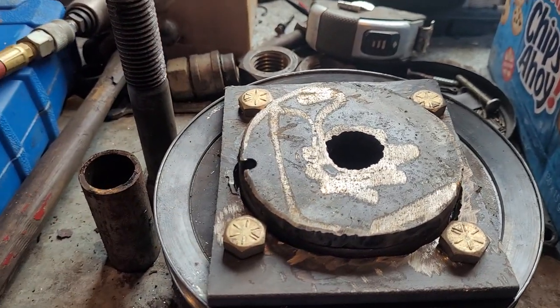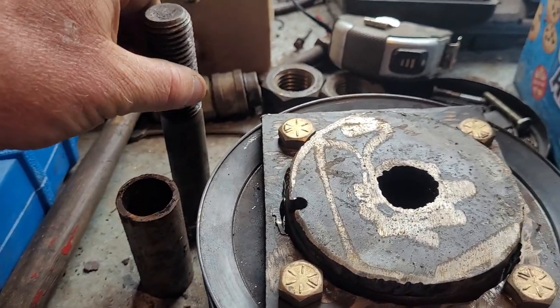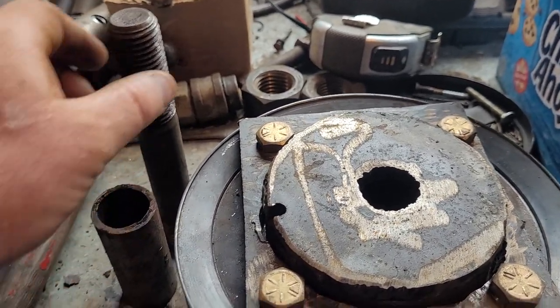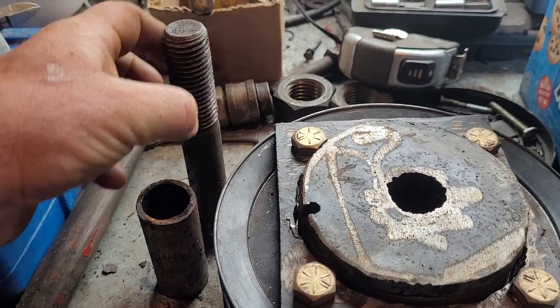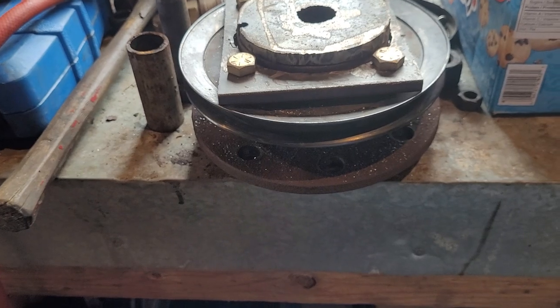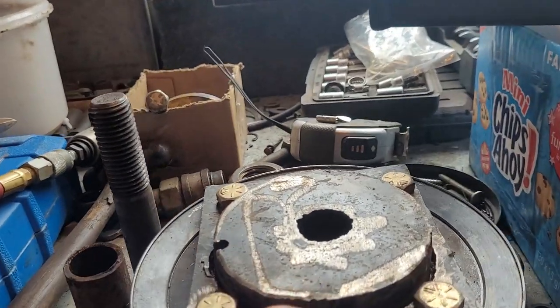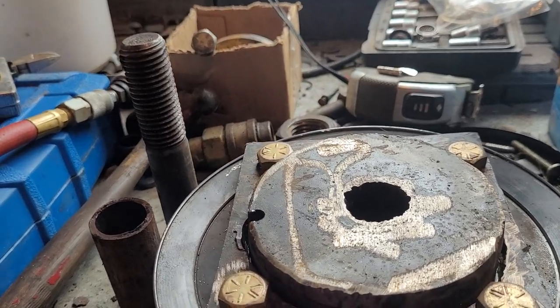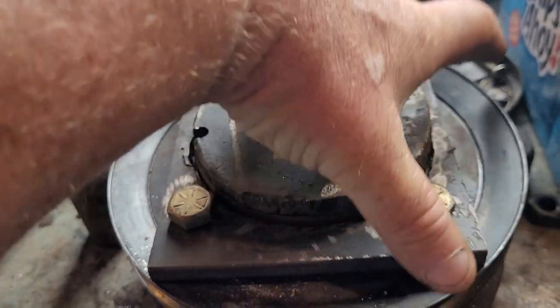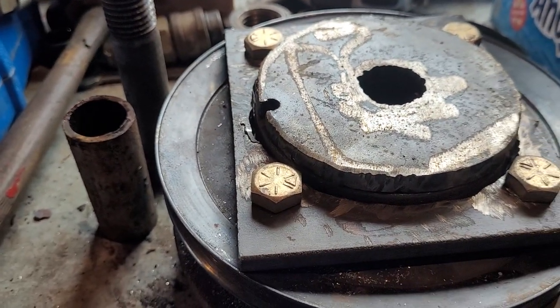I'll put that up through the pipe to take the slack out, then put a tack weld or drill it and put a cotter pin in. I wanted a bigger pulley but I don't think it'll make any difference. This is sandwiched right into the wheel bearing just like it would be on a track. I built in a spacer of quarter-inch plate to take up the slack so it's not sitting on the pulley.